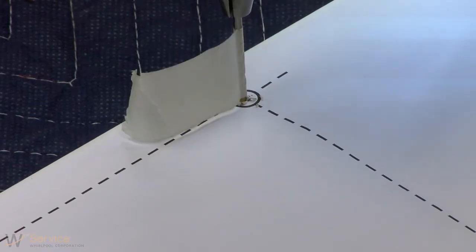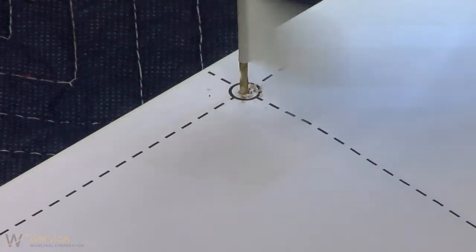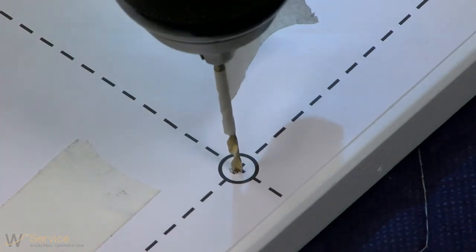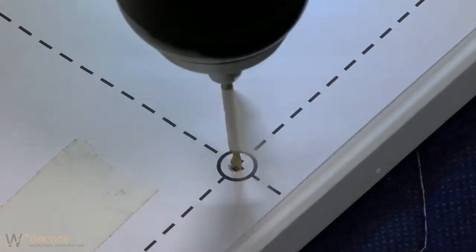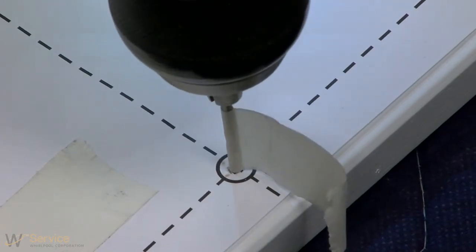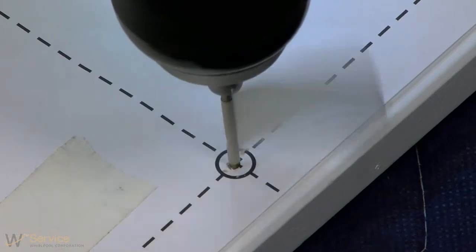Note: if reusing a custom panel from a previous dishwasher, first check to make sure the overall size of the panel will work for the new application. Remove the panel from the previous product. Lay the drilling template on the new holes and ensure the holes are in the correct location. Drill the holes per the template as needed.